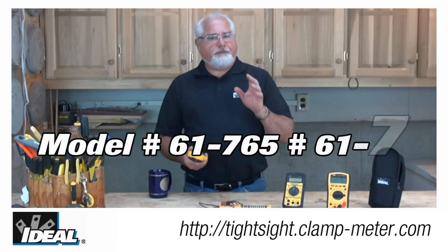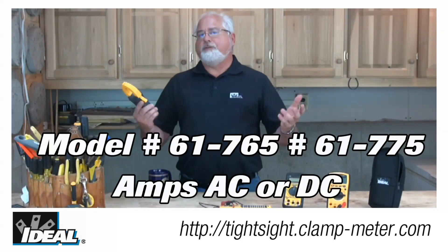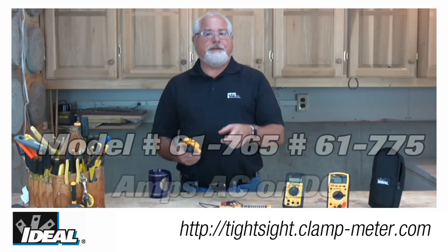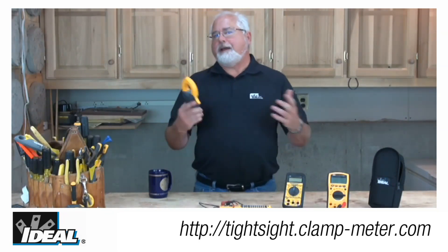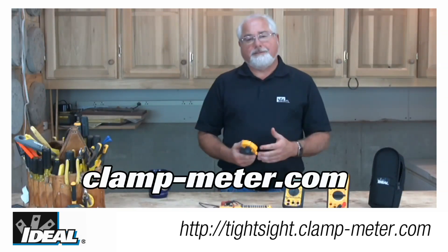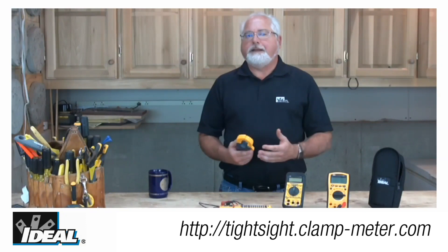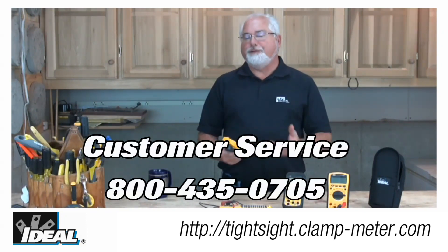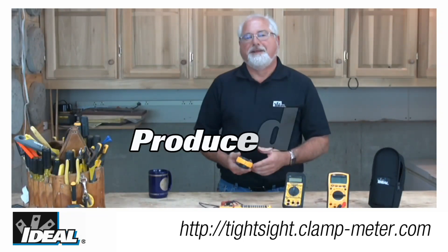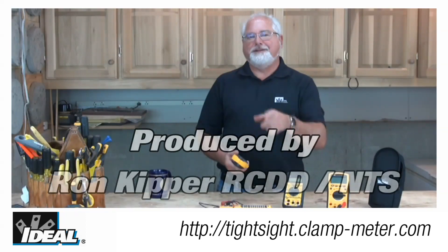Our model numbers 61-765 and 61-775 are both adapted for AC and DC current measurements and provide all the great features you're looking for in a clamp meter. To learn more about the Ideal TightSight family of clamp meters, check it out on our website or contact our customer service department — we'll find a way to get one in your hands. I think you're going to really love the new TightSight clamp meters. Thanks for watching, folks. I'm Ron with Ideal, and I'll plan on seeing you on the next one.